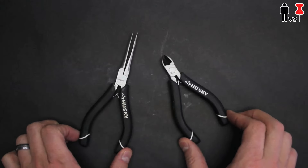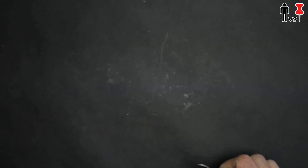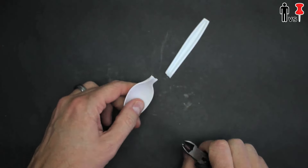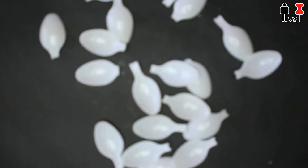I got some spoons and a pair of cutters and began cutting my spoons. Whoa. These things are f***ing dangerous. Jesus. It's like little f***ing spoon torpedoes.